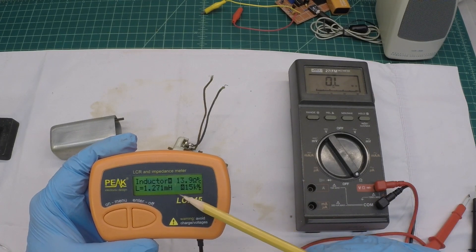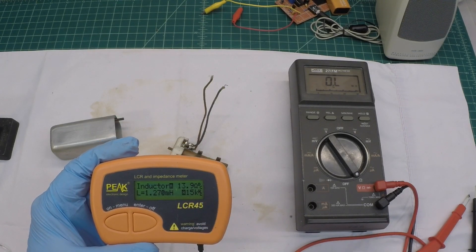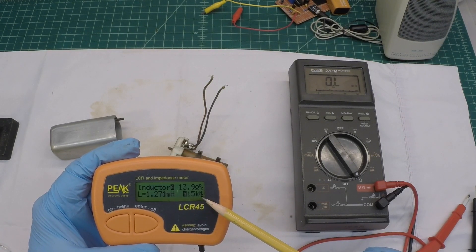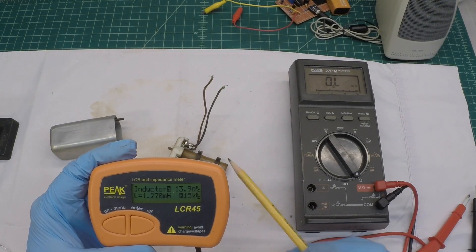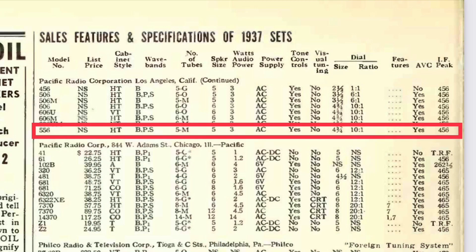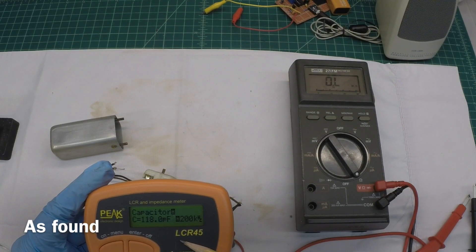I'm actually measuring the secondary for reference — what you would typically see. You can see I'm reading about 1.271 millihenries and 14 ohms. The inductor itself reads just above 1 millihenry to resonate with the internal capacitor, in this case around 456 kilohertz. And you can see with the coil open, the internal trimmer capacitor is just north of 100 picofarads.